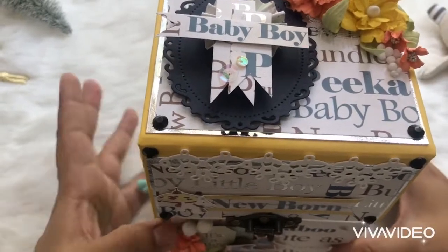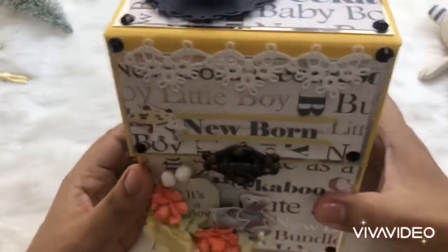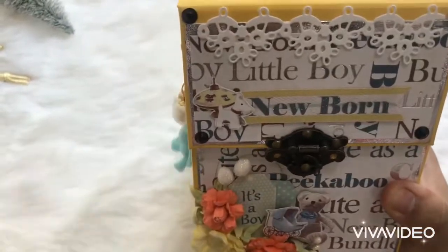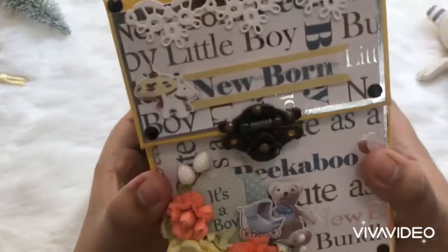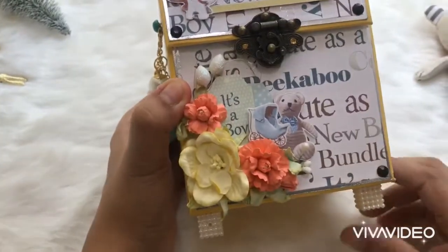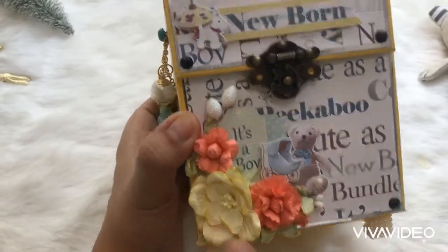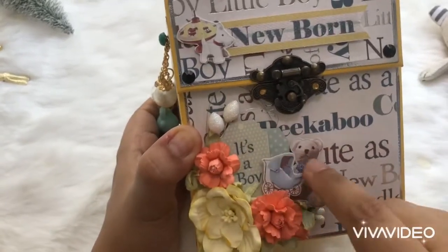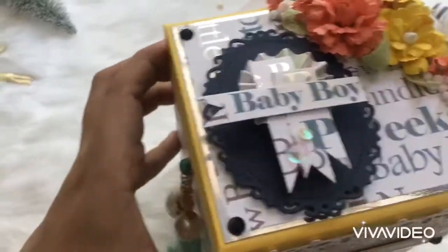Hi everybody, this is my new letterbox album in a baby theme. I hope you all like it, so let's begin with the walkthrough of this album. This is a letterbox — it has small legs, some handmade flowers, a mulberry flower, some tags for decoration, a swing tab lock.